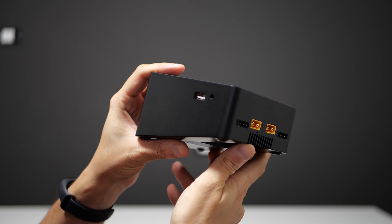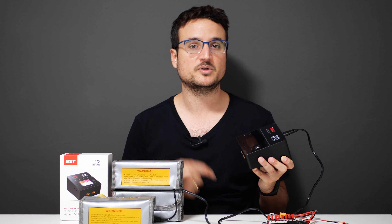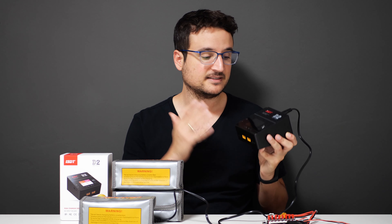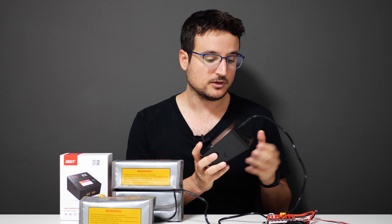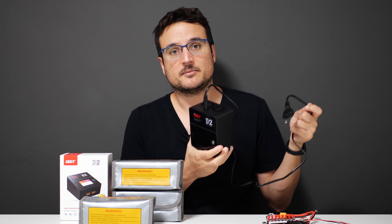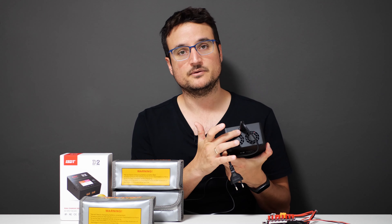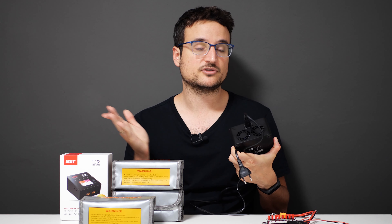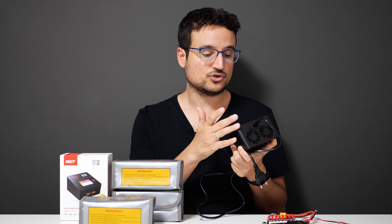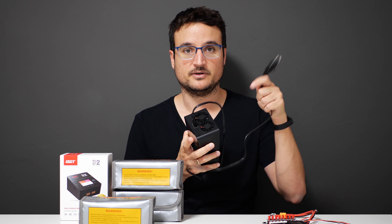There are two things I don't really like about this charger. First, it's expensive — over a hundred dollars on most websites. I always put links in the description below where you can check the pricing yourself. Second, it's not portable. It weighs around half a kilo, and as you can see, it uses a power plug to connect to the wall. Other chargers can be used with an XT60 to charge on the field using a large battery, but that's not going to be an option here since this one is connected to the wall.